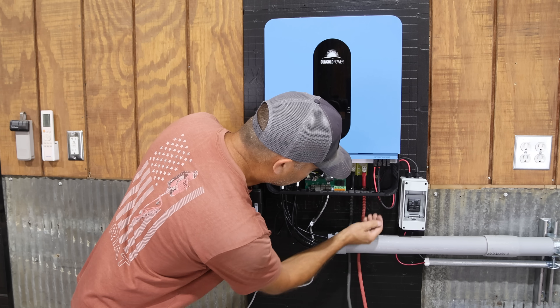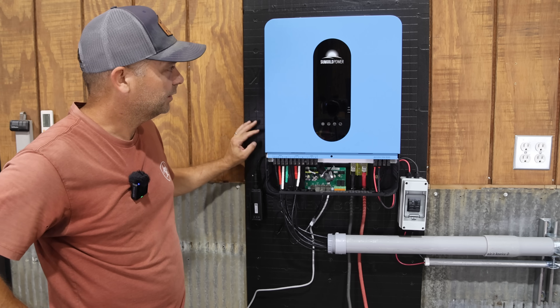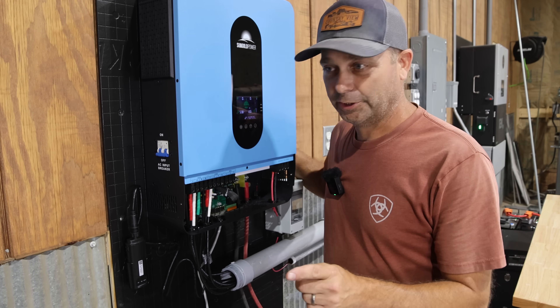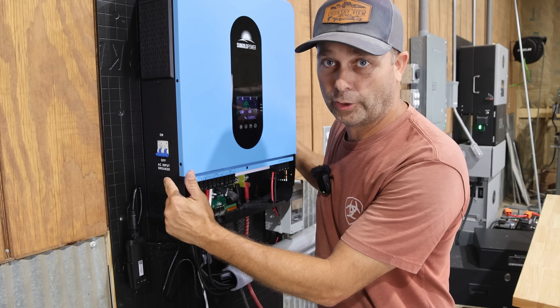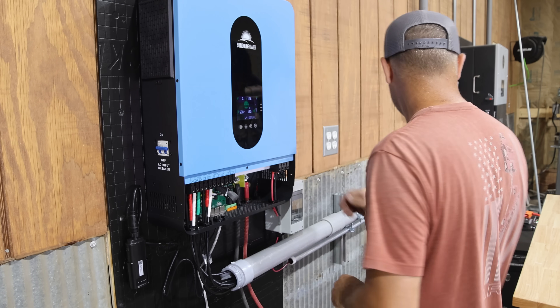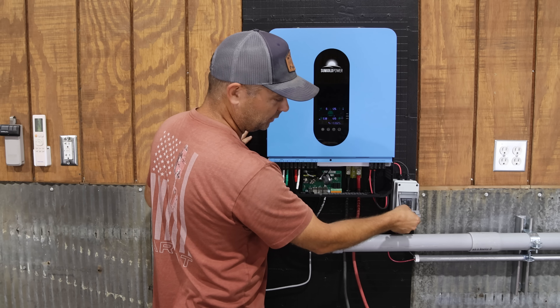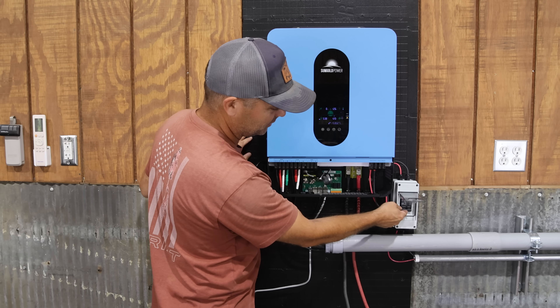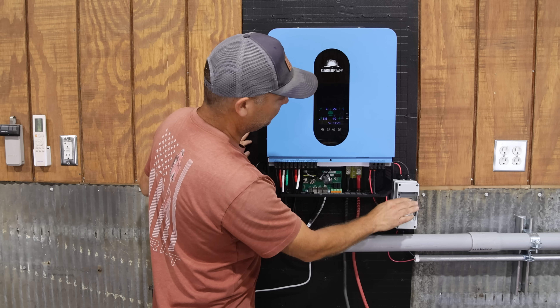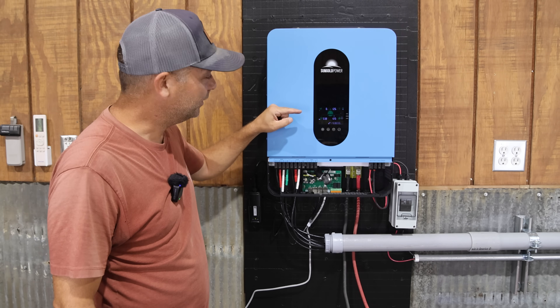Turning the inverter on, then turning on the battery. Now turning the grid power on — it has a breaker on the side for grid power. Turning that on, checking the grid power, and it's good. The last thing to turn on is the solar power — turning that on and seeing the voltage pop up on the display.